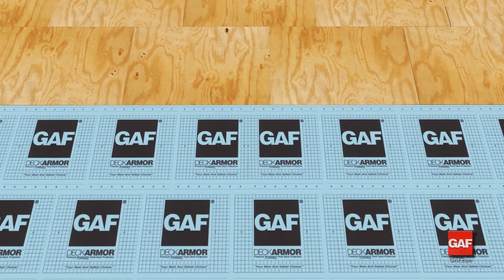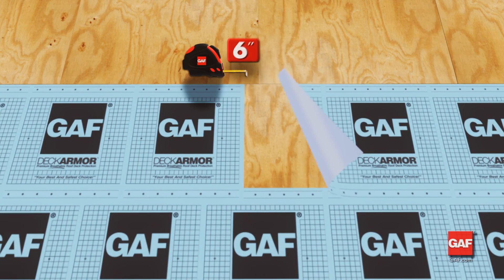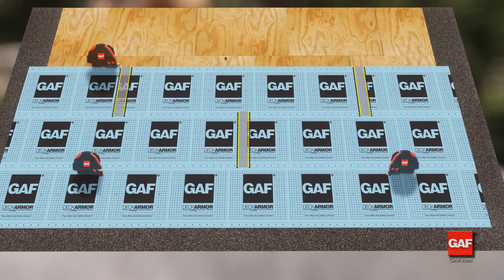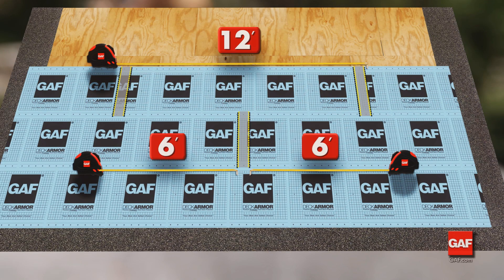If two or more pieces are required to finish a course, overlap the ends by at least 6 inches so that water cannot infiltrate between the ends. Keep end laps at least 6 feet away from end laps in adjacent courses.